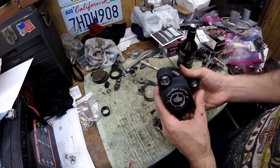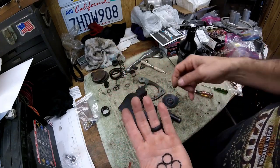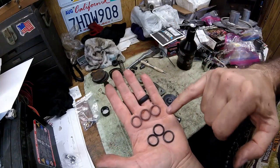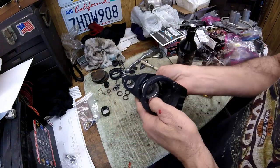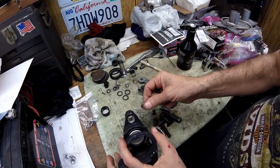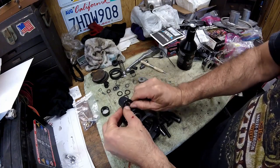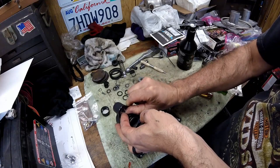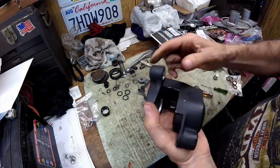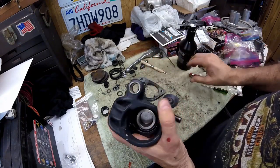These black o-rings were what were in the caliper to hold the dirt out and grease in. I picked up brown replacement ones from a local auto parts store. There are four total — I put one in already, so you only see three here. To install, just start it in the groove and push it up in. The same on the other side, which takes two. That's all four installed.